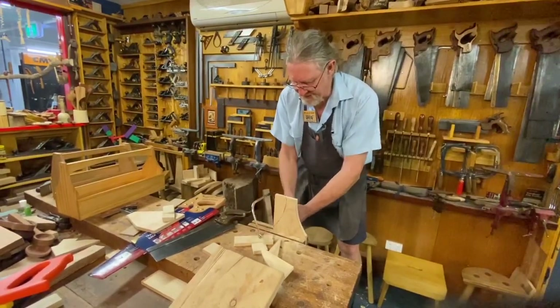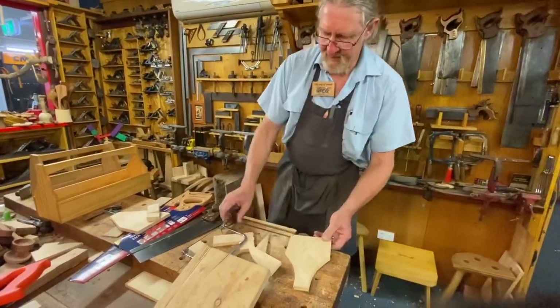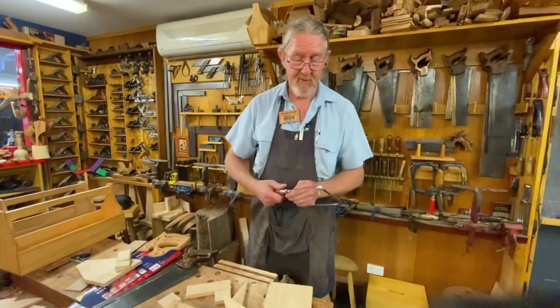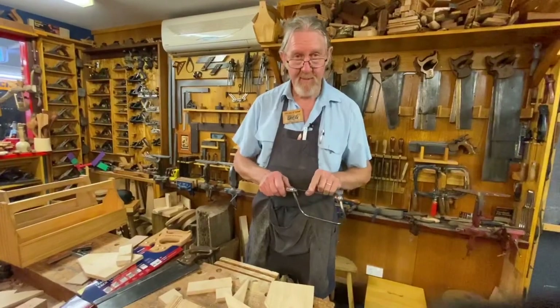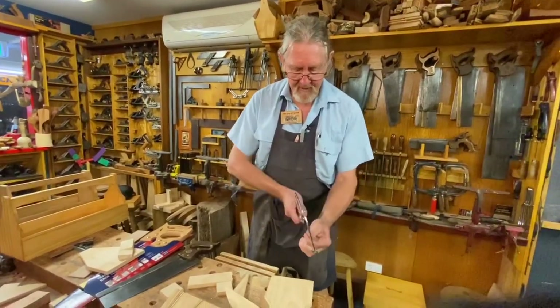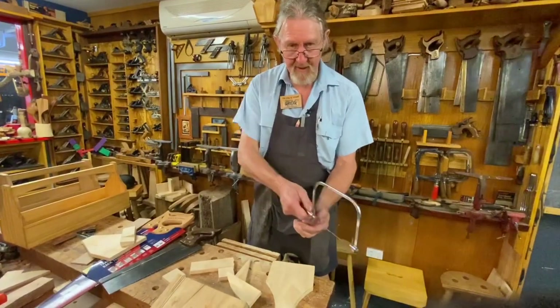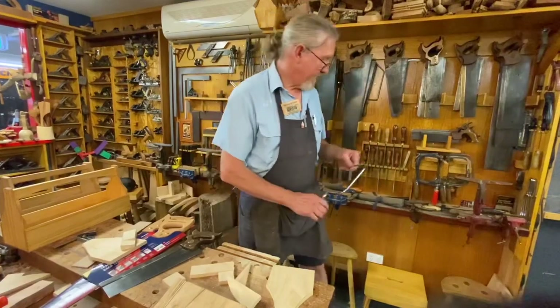Nice and gentle at the end so we don't smash it. So there you go — three different ways of working with the coping saw. It's a very useful saw and fantastic. Blades are easily broken if you do any twisting action because they can't cope with that. Keep that nice straight rhythmic action like we do with all sawing, and it'll cut like a dream.